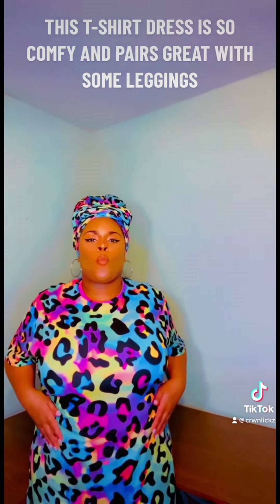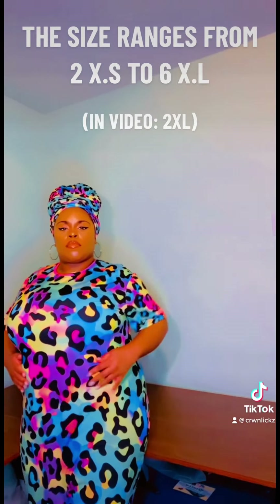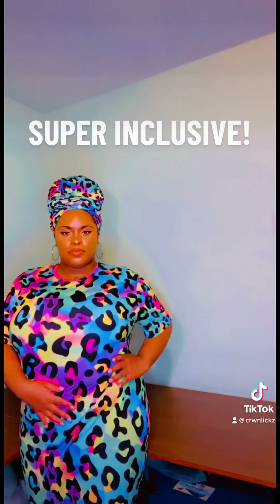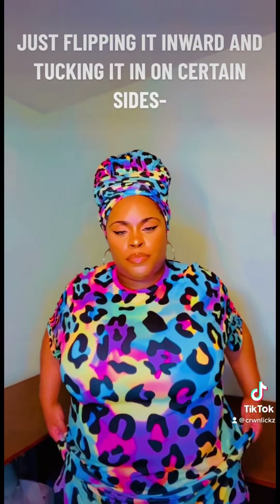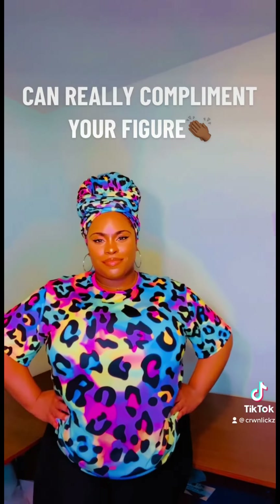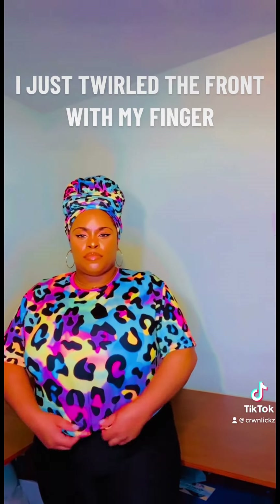This t-shirt dress is so comfy and pairs great with some leggings — definitely an all-year-round dress. The size ranges from 2XS to 6XL, super inclusive and fun to style, even as a top. Just flipping it inward and tucking it on certain sides can really complement your figure. How can we forget the classic t-shirt knot?